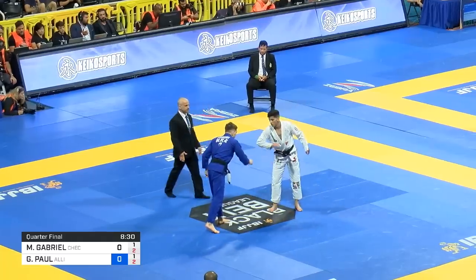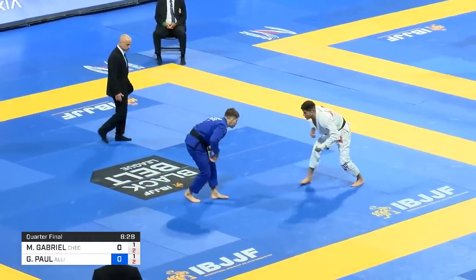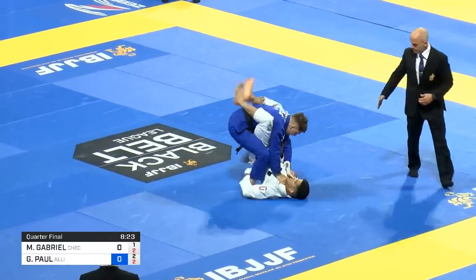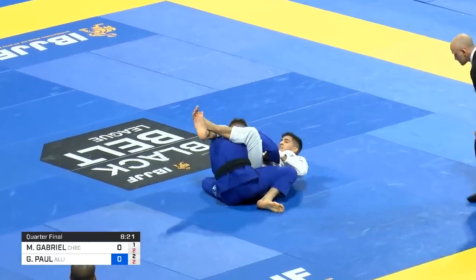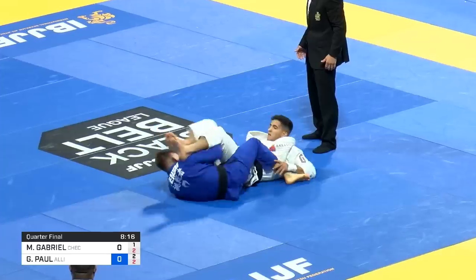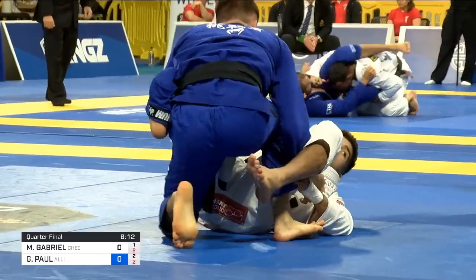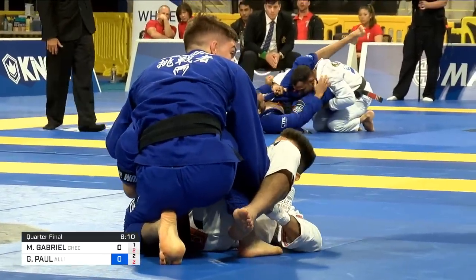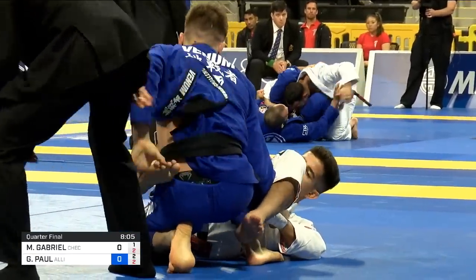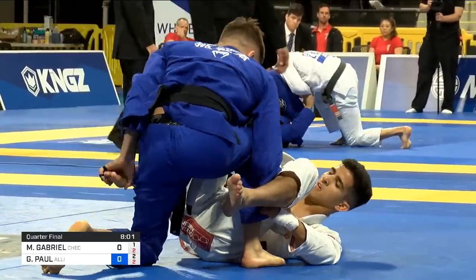We saw Levy and Leon get disqualified. I was super disappointed about that — I was really looking forward to Levy and Lucas Lepre in the final. That's an advantage for Gianni. He attempted a triangle — nice. Good defense by Gianni though. He's defending well. That was a very good threat, but an advantage. Gianni's still ahead of the game going on top on the double pull.